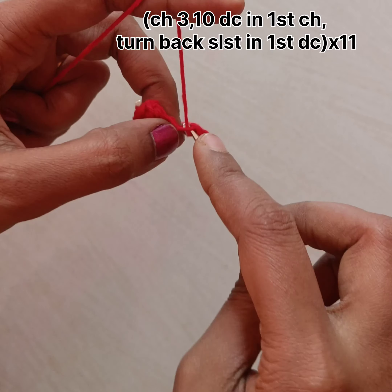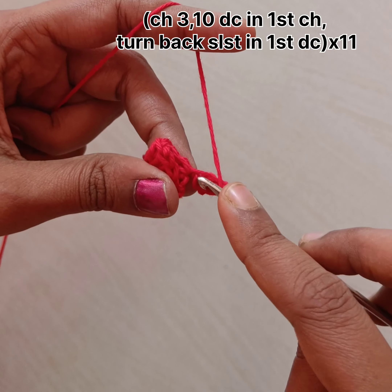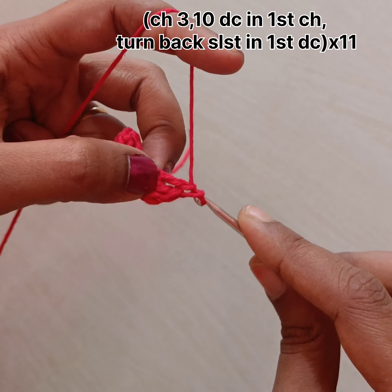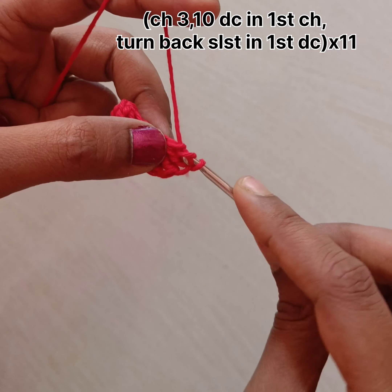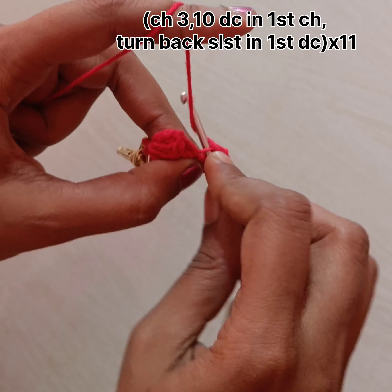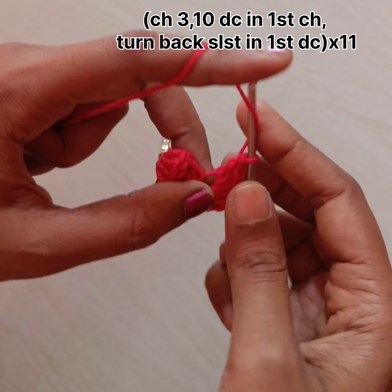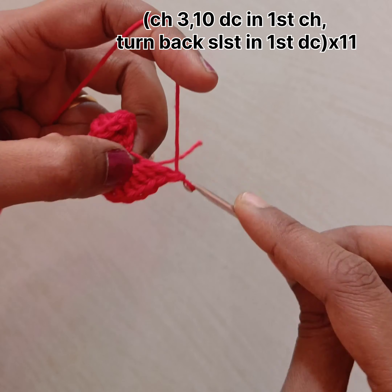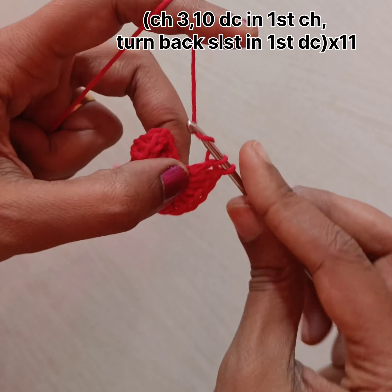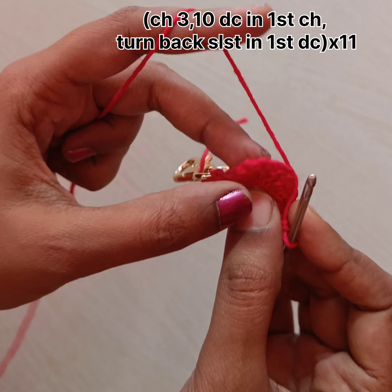I have done 12 flowers like this. I am a beginner at video making, so if you have any suggestions or improvements I need to make, do comment. You can also ask any doubts or queries related to crochet and I will answer in the comments.